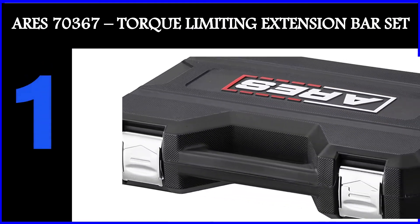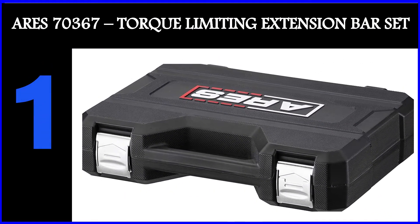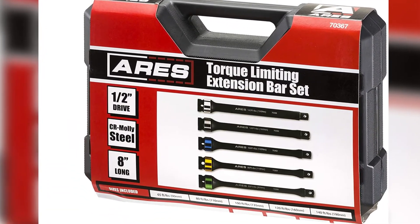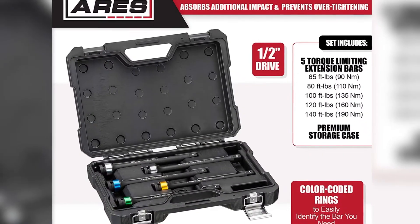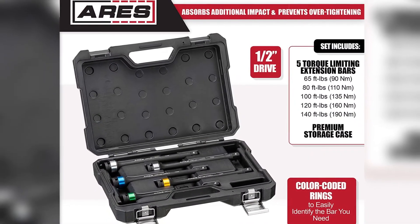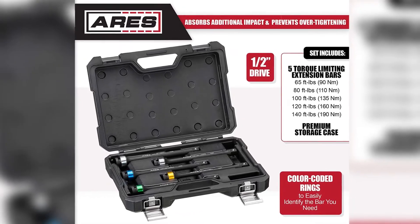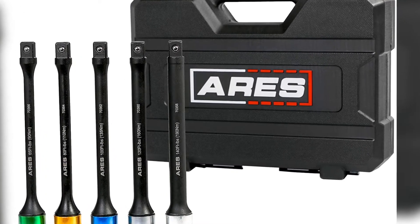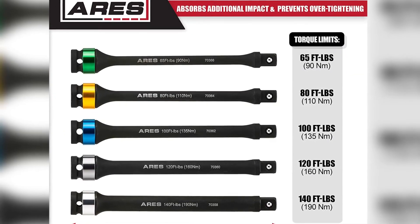The first product on our list is the Aries 70367 torque limiting extension bar set. This set from Aries comprises five half-inch drive torque sticks that you can hook up to your pneumatic or electric impact wrench. Each torque stick measures eight inches in length — pretty much a standard in the industry — and is meticulously crafted from high tensile chrome molybdenum steel for optimum strength and durability.